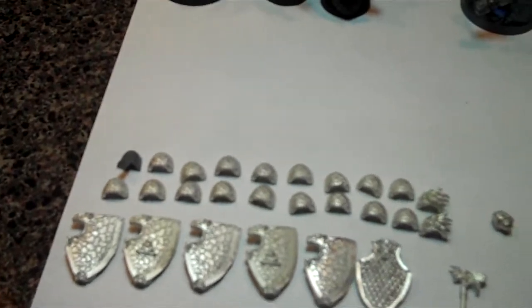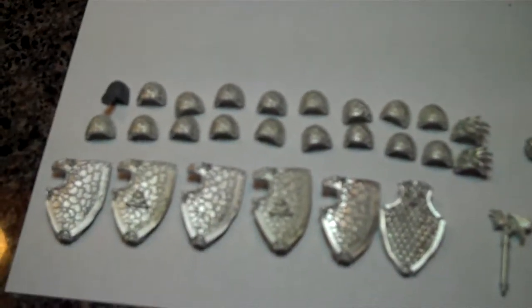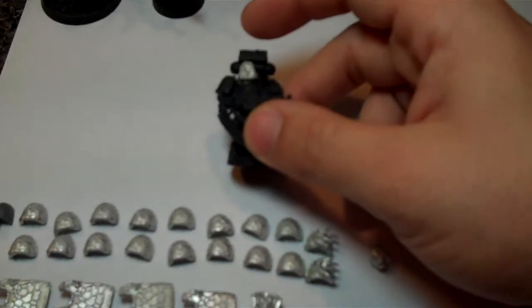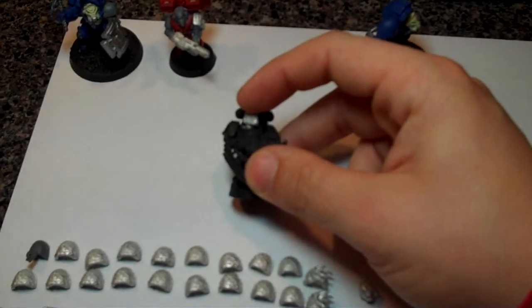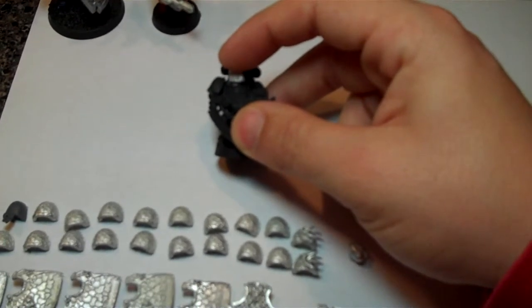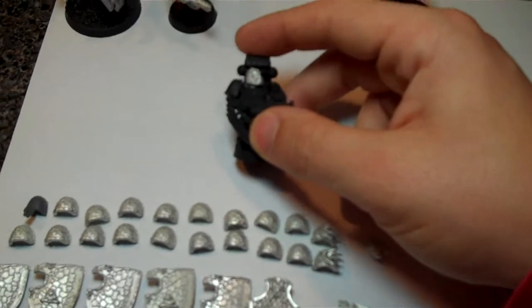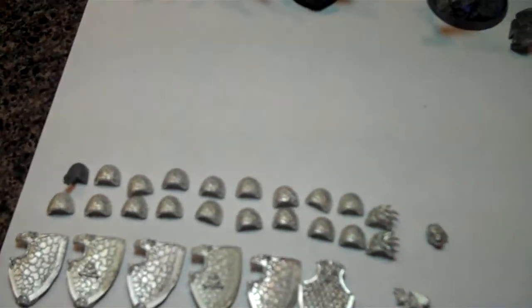The heads were the only thing — I wouldn't say a gripe — but if you look at them, they look really good, but to me the necks are just a little bit long. Maybe once I work with them I won't notice that, or I'll just take a file and file them down. Not a big deal.